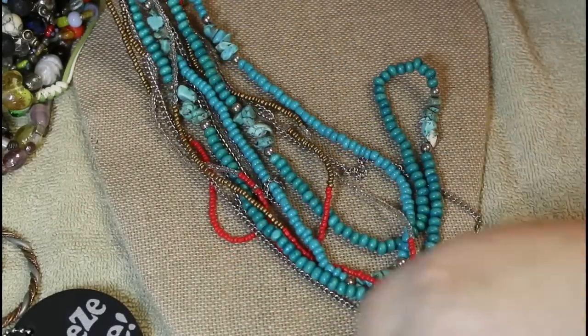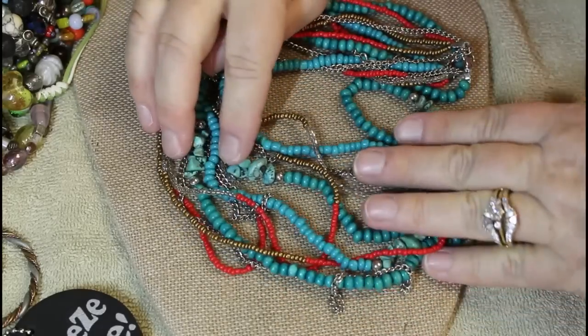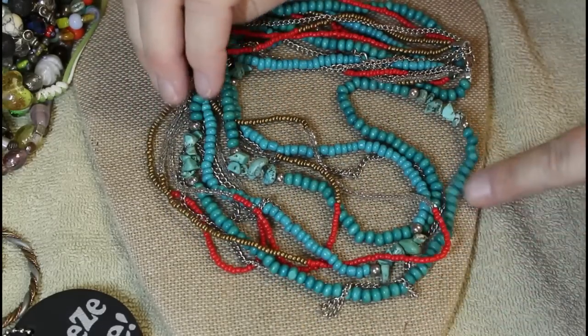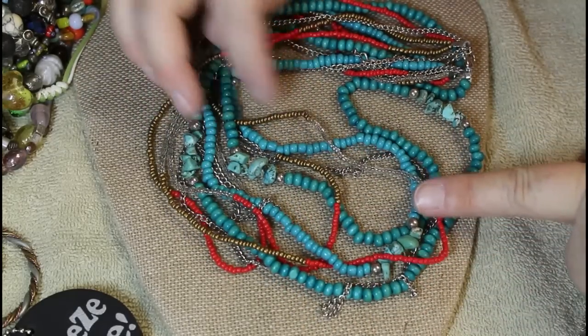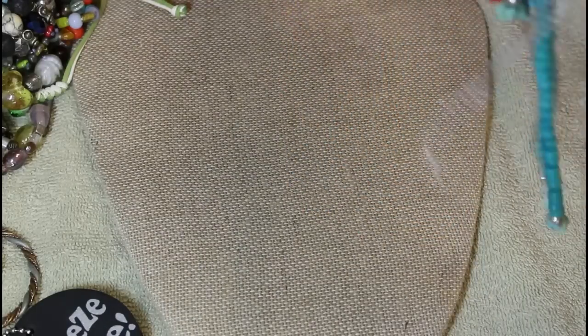Alright, so we have multi-strand with different lengths, and this has like tiny seed beads and chain — kind of a mixed bag going on. Alright, there's that one.